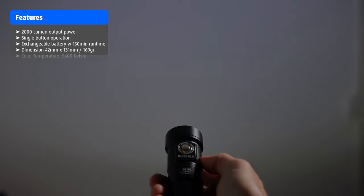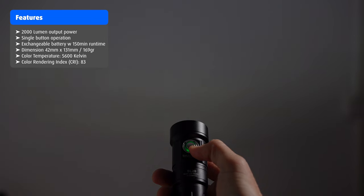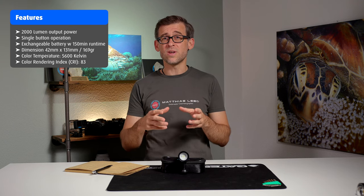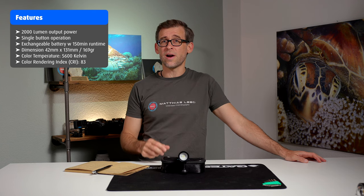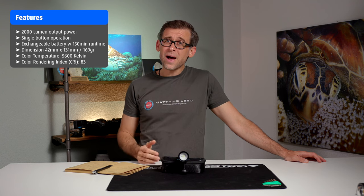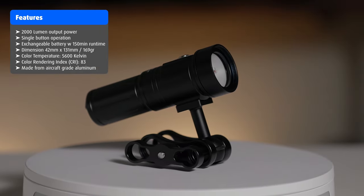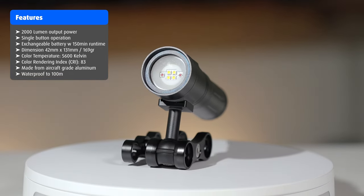The SL20 has a color temperature of 5600 Kelvin, which is close to daylight. The Color Rendering Index is 83 — this tells you how closely the emitted light matches natural sunlight, with 100 being perfect. 83 isn't a great CRI rating; there are other underwater video lights that exceed 90, but it's workable. You will probably find it doesn't match natural sunlight very well. The main material is aircraft-grade aluminum, and it is waterproof down to 100 meters.